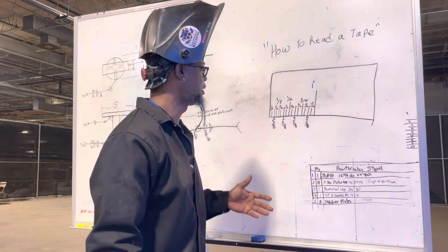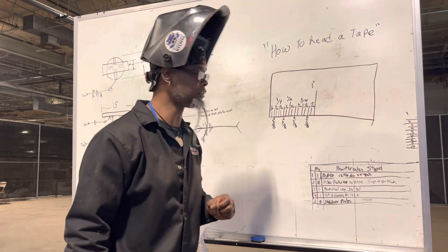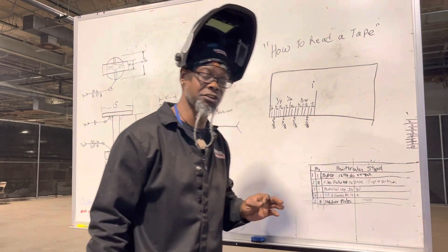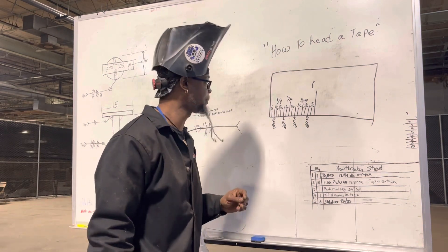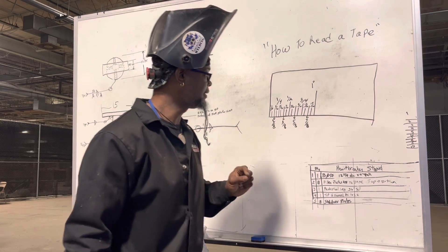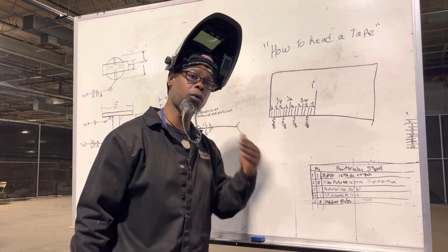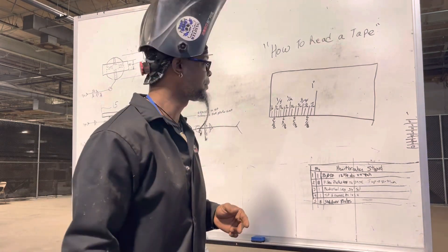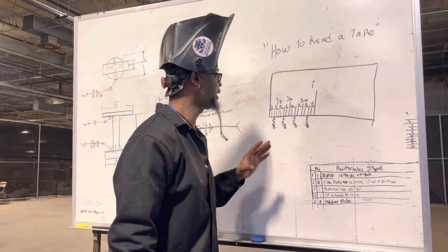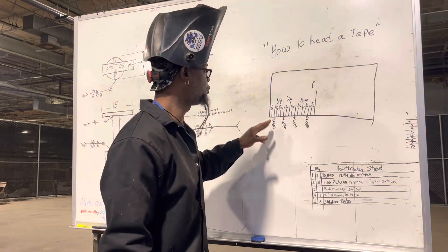You want to remember a few different things I want to point out to you. In an inch you've got 16 sixteenths, eight eighths, four quarters, and two halves in an inch — that makes up one inch. So keep that in mind. When you're learning, everything is going to be repetitive.